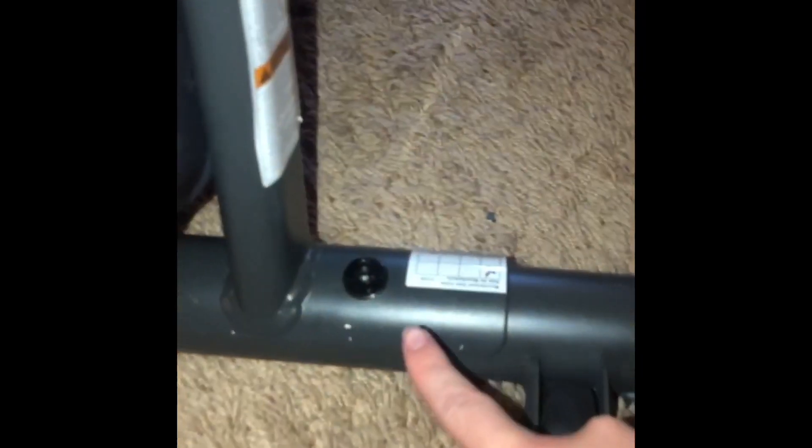So now we had to attach the feet of the bike. This side had wheels, the other side didn't. I'm just pointing to the little bolts or nails that we had to twist in for the feet.